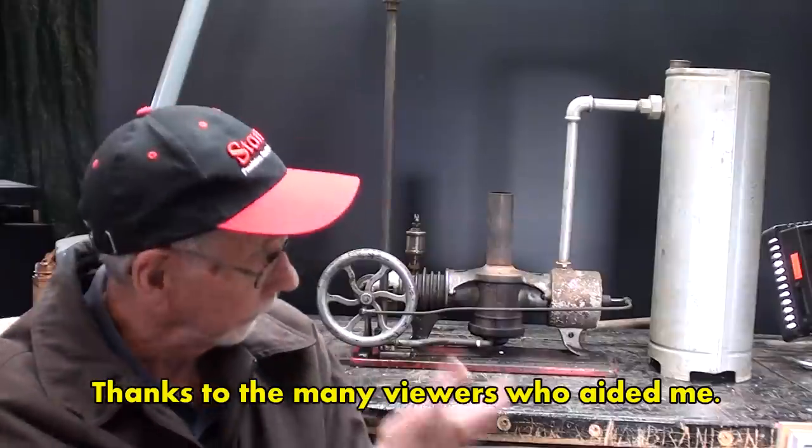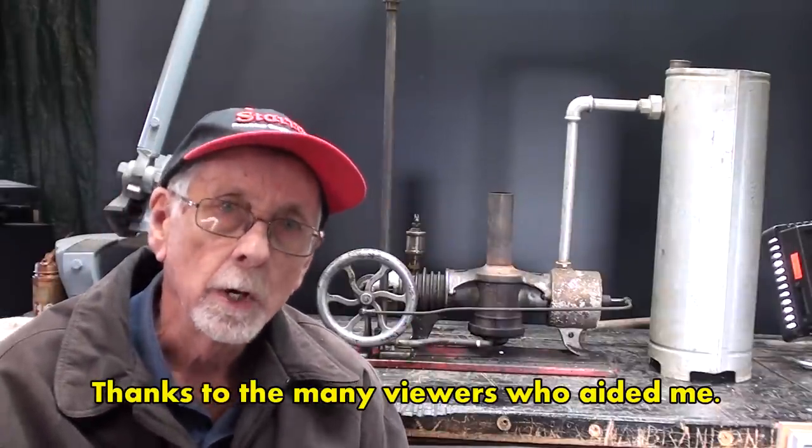I had several temporary videos out where I was requesting help from people to learn a little bit about this. If you've seen those, you're going to find a lot of repetition in this, because I want this to be a stand-alone video. I recently purchased this at a public auction for top dollar. At the end of this video, I'll put a short clip of me bidding at the auction, plus the original patent papers presented as still pictures.